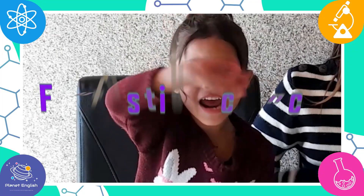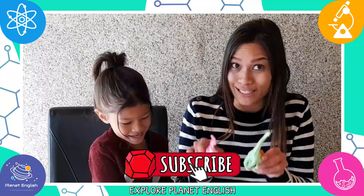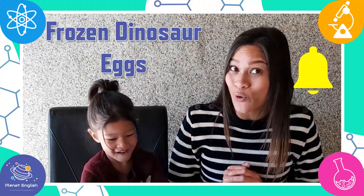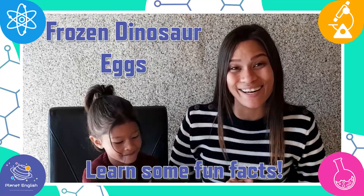Hello everyone and welcome back to Fantastic Science. Do you love dinosaurs? Great! Let's make some frozen dinosaur eggs. Watch until the end to learn some fun dinosaur facts.